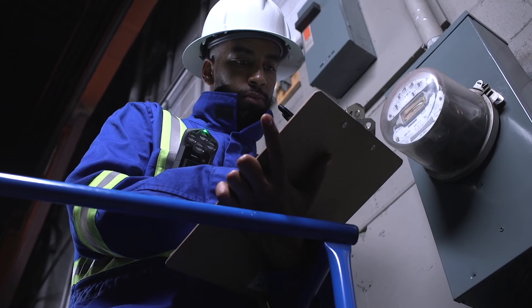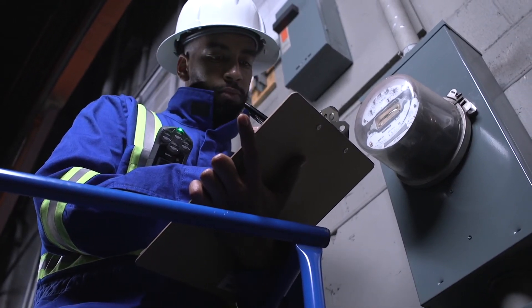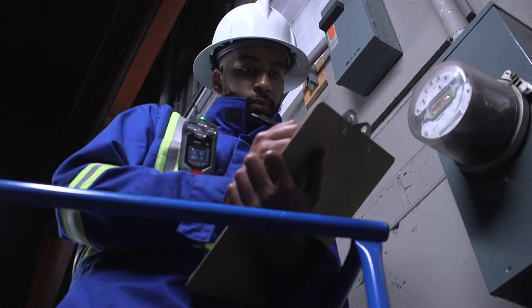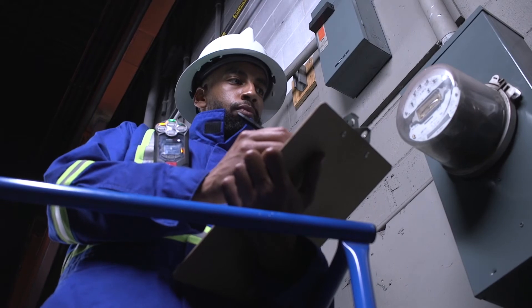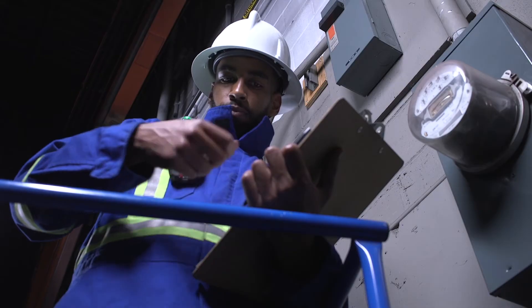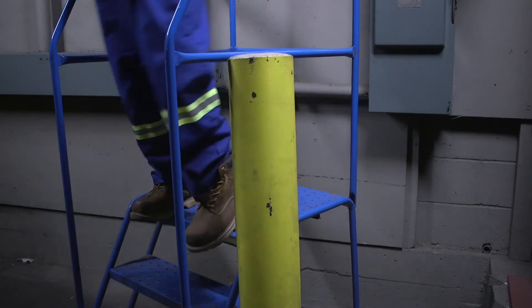During your shift, your G7 may ask you to confirm you are okay when it detects one of the following safety alerts: fall detection, no motion, and check-in. If you are safe when a pending alarm sounds, simply press down on the red latch once to cancel the alarm. However, if an incident does occur and you are unable to respond, your G7 will escalate to a red alert.